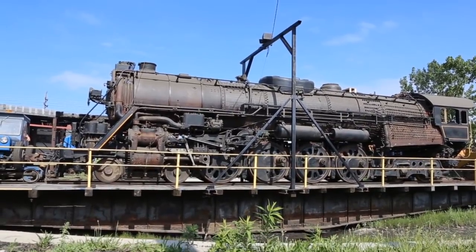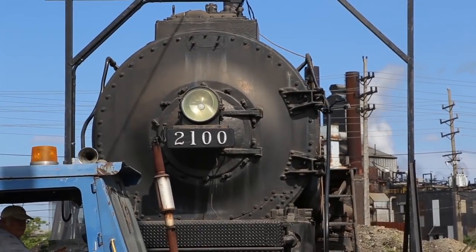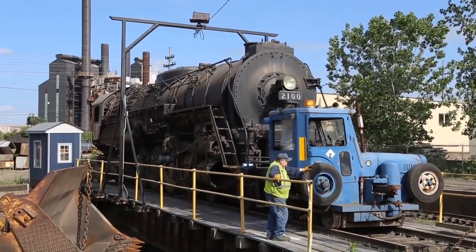The 2100 was a gorgeous sight as members from the Midwest Railway Preservation Society pushed the locomotive out into the daylight and onto their turntable.